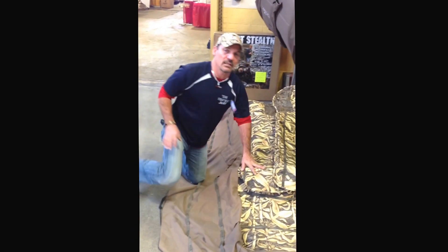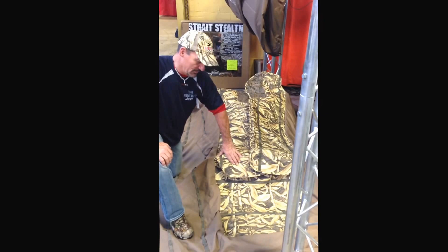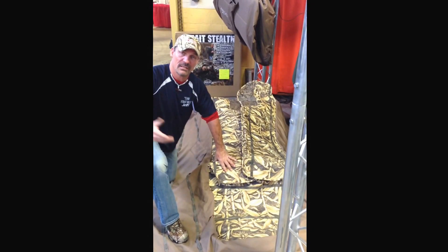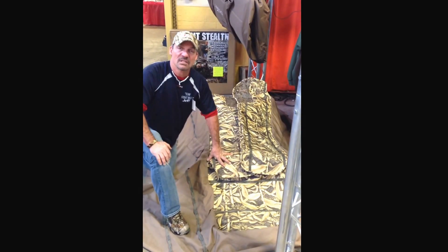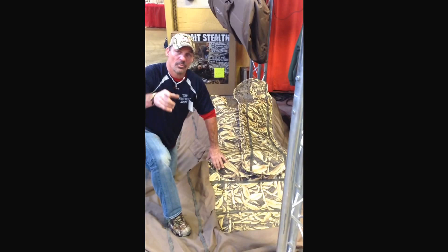The camo design in here — this is an old school farmland corn mill pattern. You can get it in that, you can get it in corn mill like my hat, which is the one I use the most, or you can get it in Realtree Max-4. It's your choice. You're going to muck the thing up anyway, it's going to get dirty anyway, and that's why we made most of them brown. Hope you enjoy your new blind.